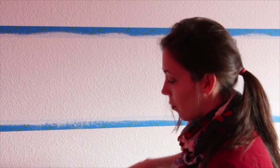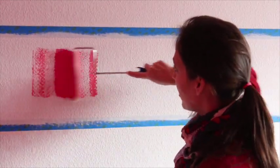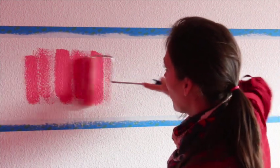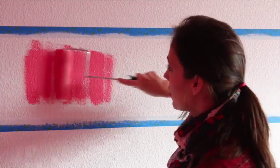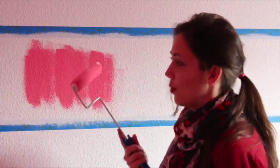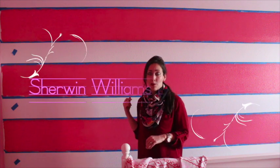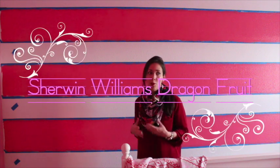So I'm going to roll on the color — and it's pink. I'm going to do this for all of the stripes and then I'll be back to peel off the tape for you. Okay, so I'm done painting the pink color on the wall for the stripes. This pink color, by the way, is Sherwin-Williams Dragon Fruit. It's a beautiful, bright, vibrant pink and my daughter loves it.